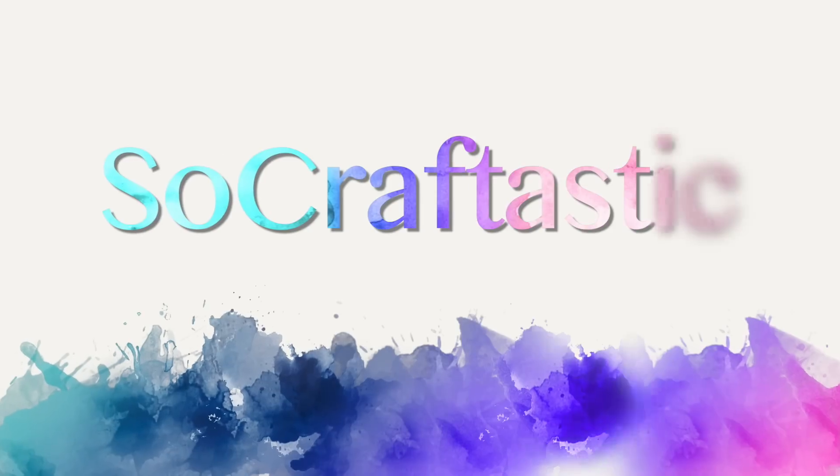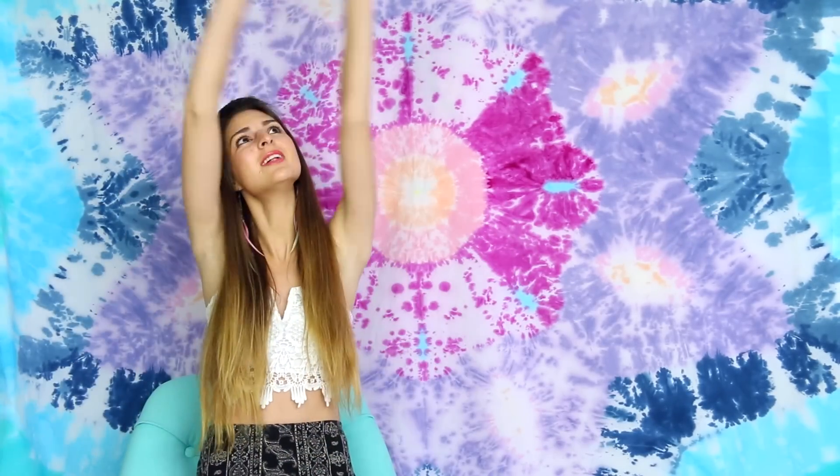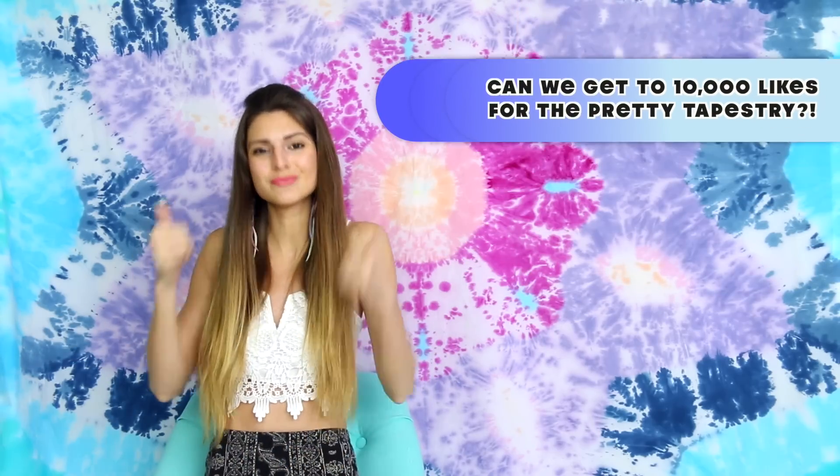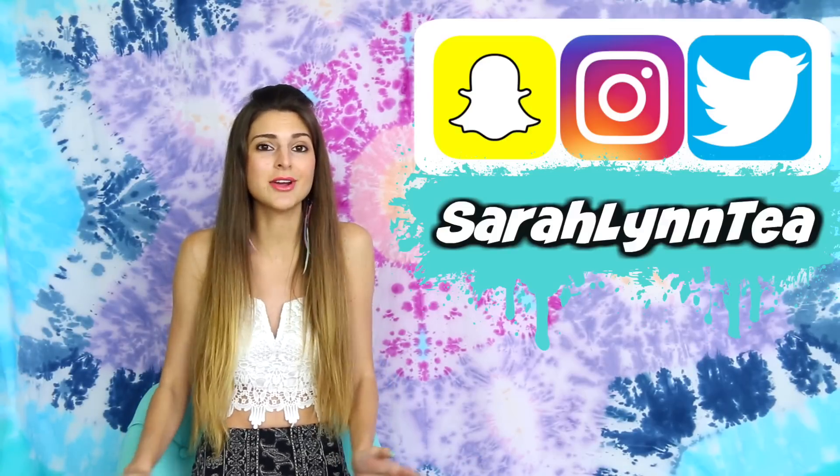I may be slightly obsessed with these pants. Guys, I did a thing. It's so beautiful though, it makes me want to go like this all day. If you guys think it's pretty, give this video a thumbs up. Let's try to get this video to 10,000 likes. I have seriously been wanting to buy a tapestry for the background of my videos for such a long time, and I don't know why I never got around to it, but now I have DIY'd one and it's beautiful and I love it and I'm so excited about it.